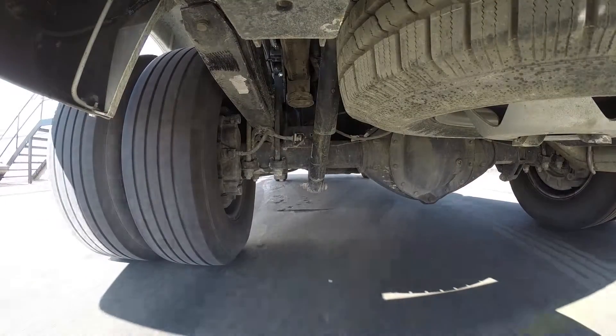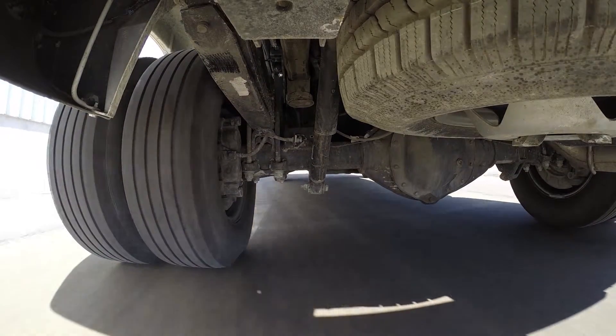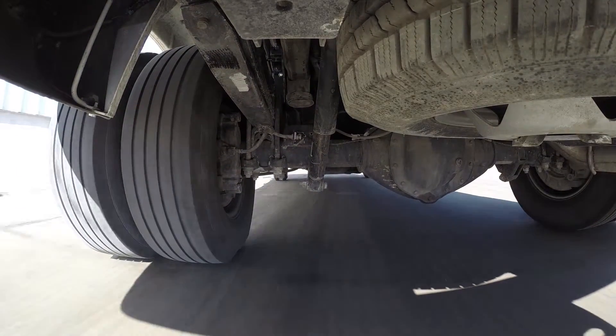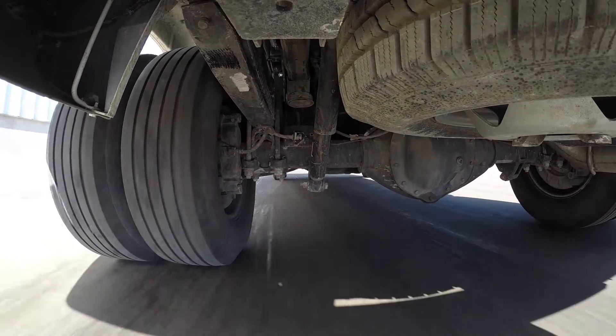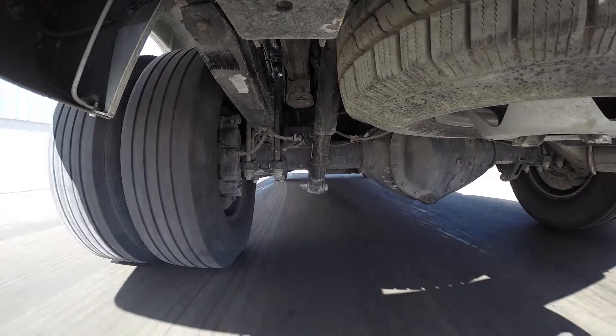Now we're going to run it through our test course. As we go through the slalom portion you can see the body roll in the vehicle with the excessive weight in the back, and we also lose some steering feel as the rear is taking all the weight, pulling the front end up.